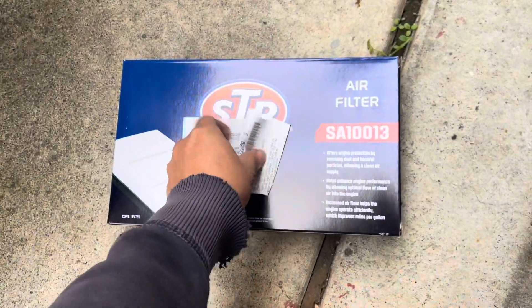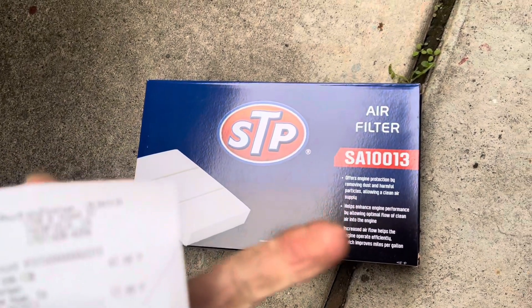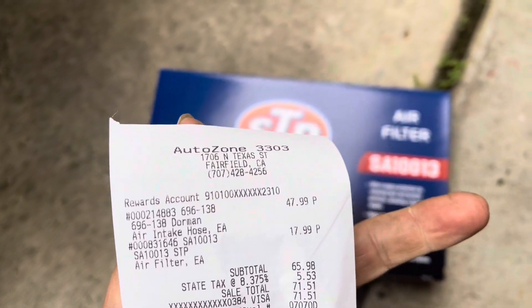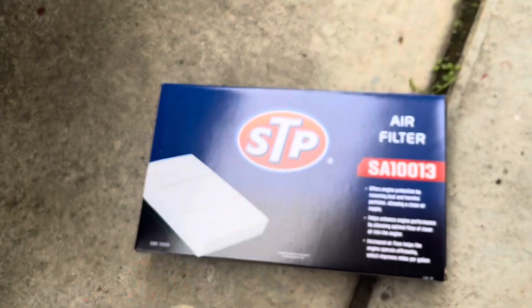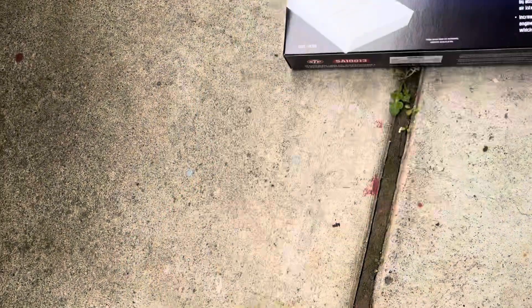I just ran to the auto parts store to buy it. This one is about $47 for an intake hose. And this is my replacement air filter as well.